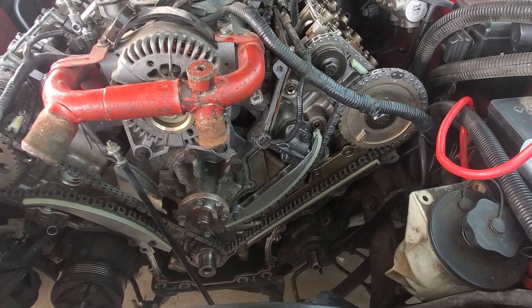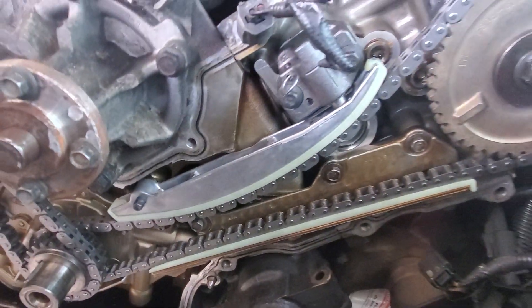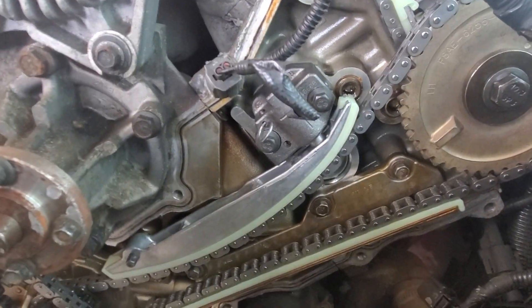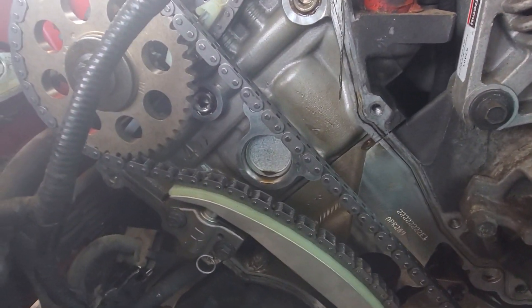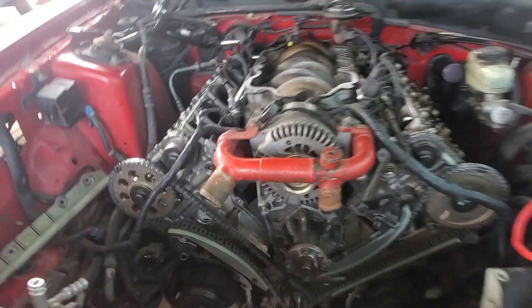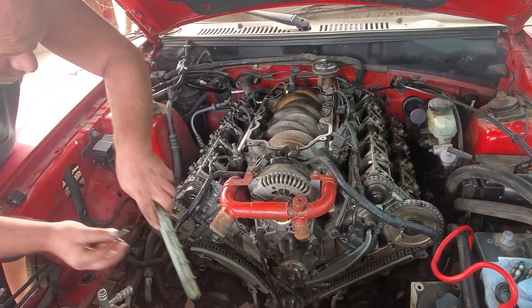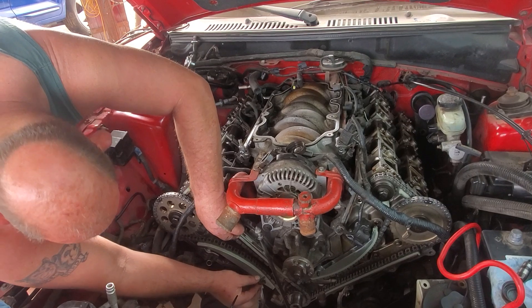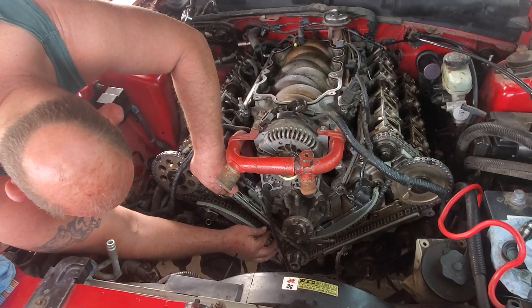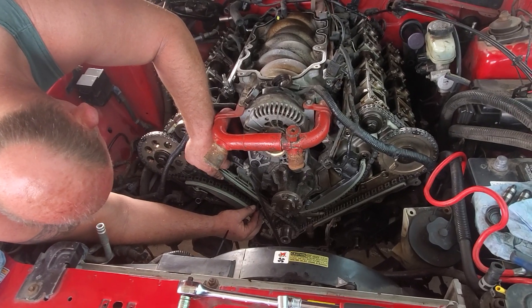We had to take the guides off, and we had to grind on the guide a little bit — if you can see there, we notched the guide a little bit to get it to fit. Right now we're having a problem with the tensioner and getting it around the guide on this side, trying to get that situated. With the two valves we never have to do any of this stuff; it's really easy. Just a pain in the butt right now, but we're getting it going.